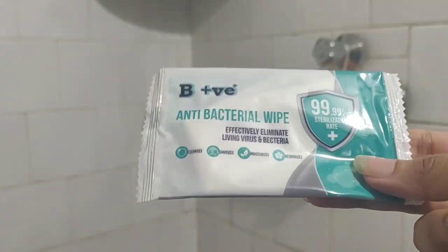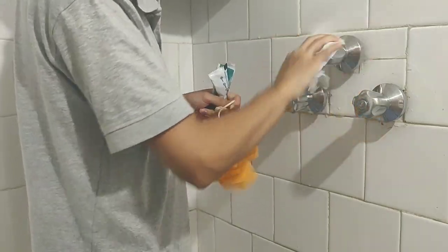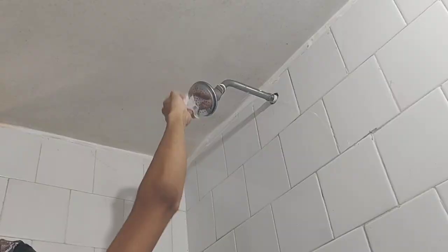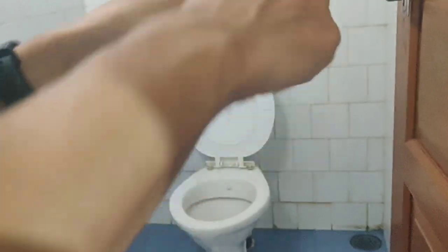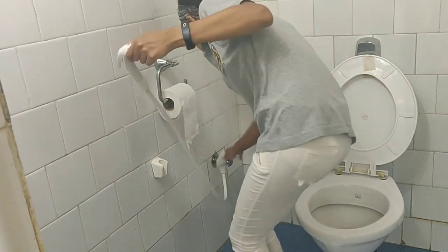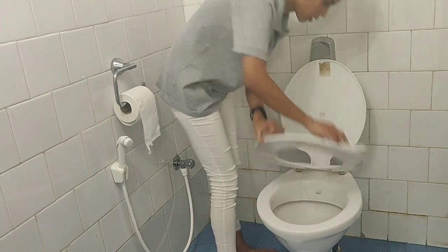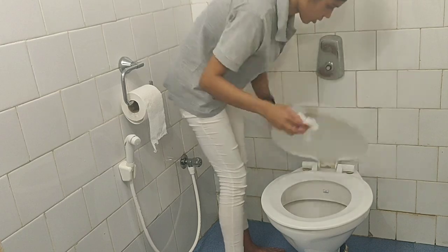Disinfecting your bathroom is extremely important, especially if you have family members with a suppressed immune system. The appearance of the new coronavirus reminds us how important it is to take extra care of our personal hygiene. High-touch areas to keep disinfected at all times include the bathroom door handles, faucets, toilet flush button, and toilet seat cover, to protect you from infections and disease.